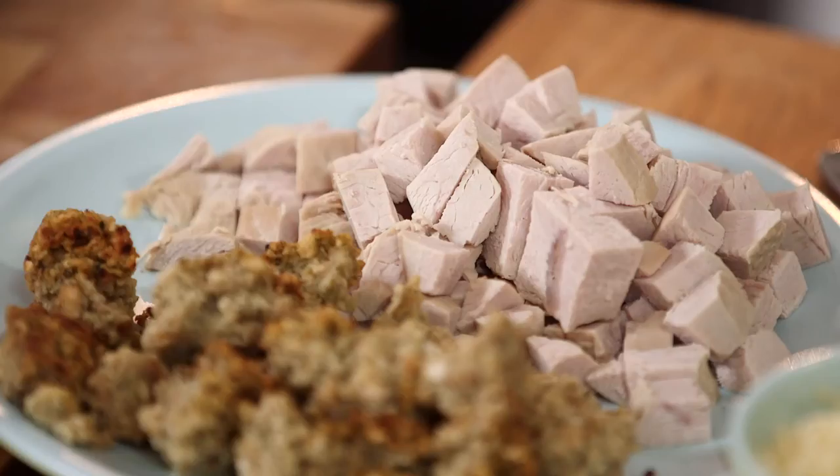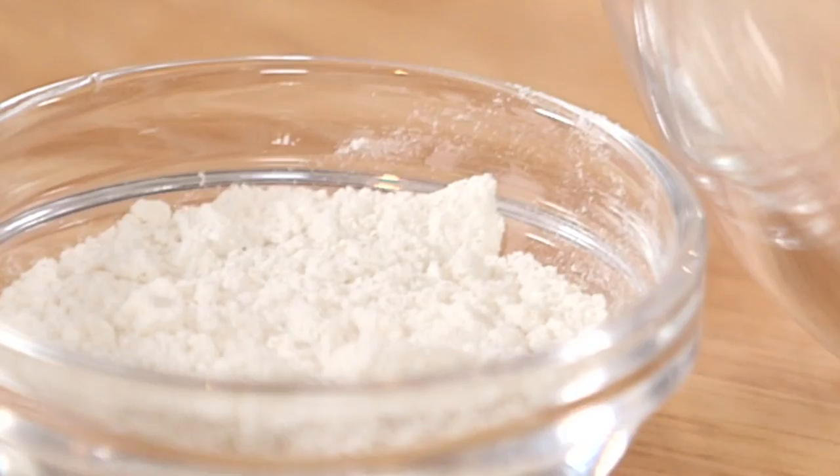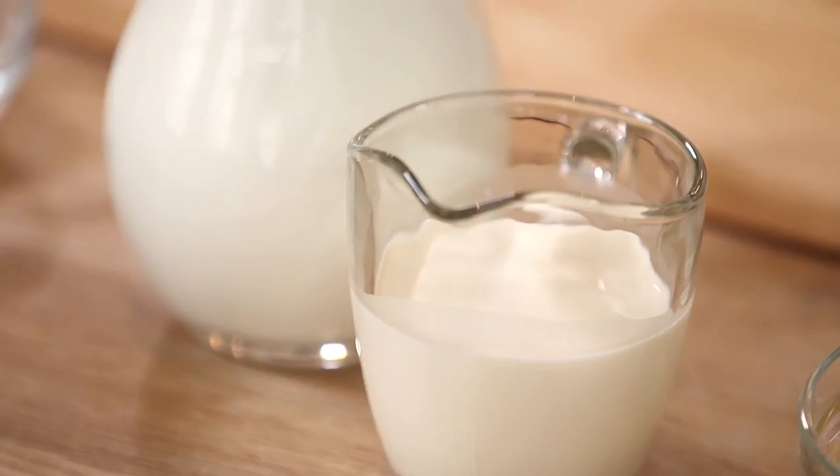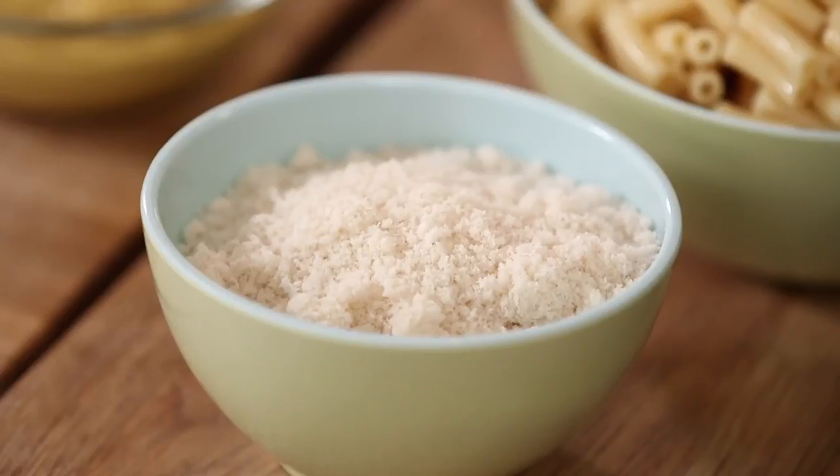The ingredients you're going to need are turkey and stuffing, onions, garlic, a bit of flour, milk and cream. You don't have to use the cream — I just added a bit to make it slightly richer. Dijon mustard, cooked macaroni, breadcrumbs and cheese.